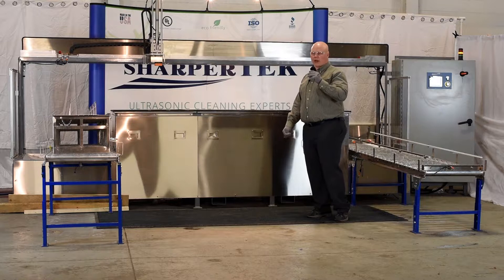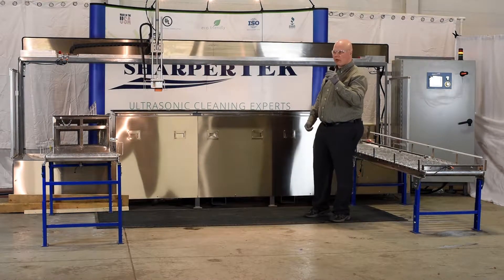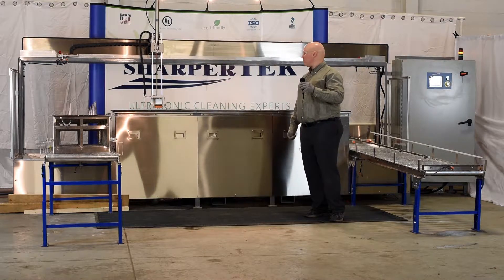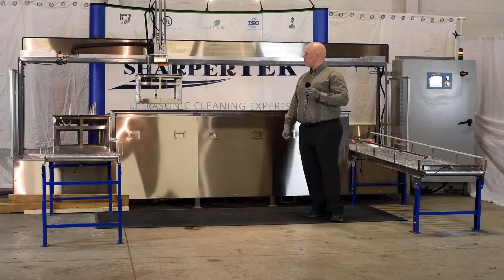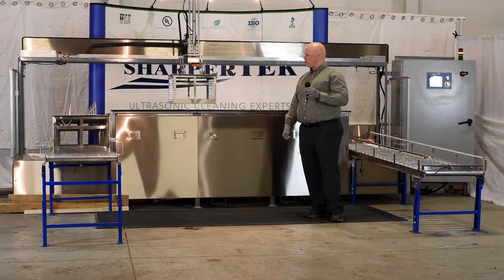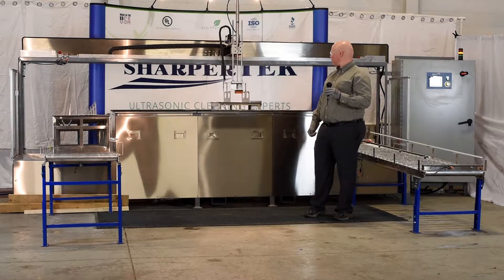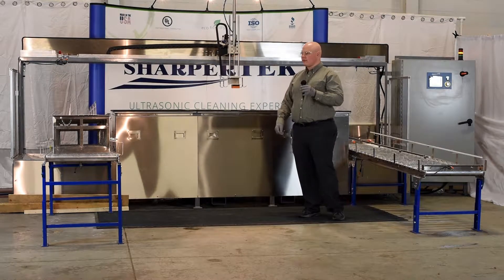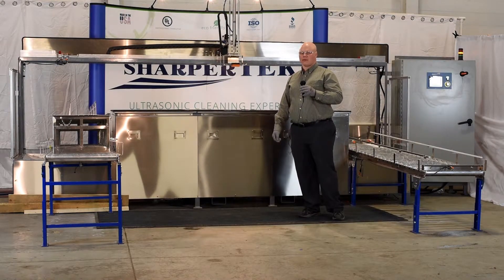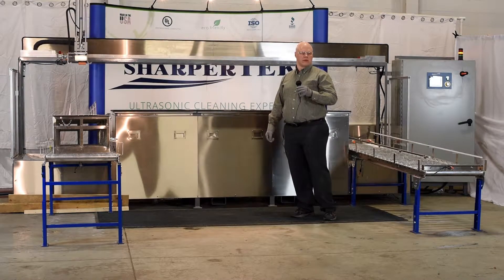The gantry is going to pick up that basket in tank one, moving along to tank two, and then pick up one from the load station. The gantry is then going to pick up the basket in tank two.